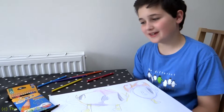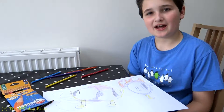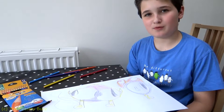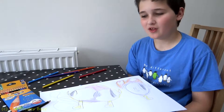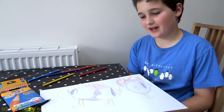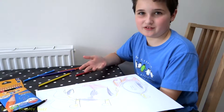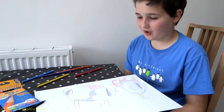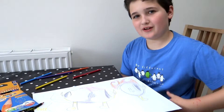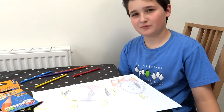I've been using Bic Kids Evolution Ecolution colouring pencils and they are really easy to sharpen, which is something I usually struggle with. They are really smooth and easy to use, and that's why I've done my colouring with them — just a creative colouring that came up with my head randomly.